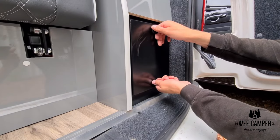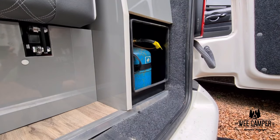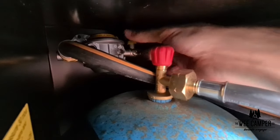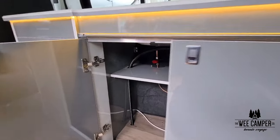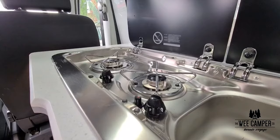Onto the gas system now. Your gas bottle is located at the rear of the vehicle inside a steel storage container. Depending on the system there are two or three switches which turn the gas on. The first is on the bottle itself, the second is on the regulator, and the third, if there is a third, will normally be located underneath the hob inside the cupboards of the van.